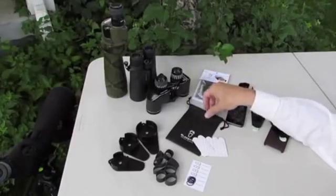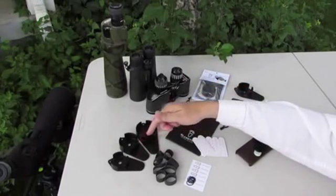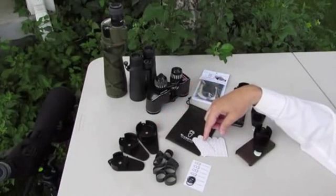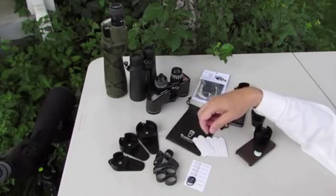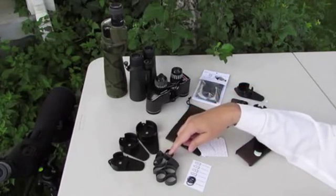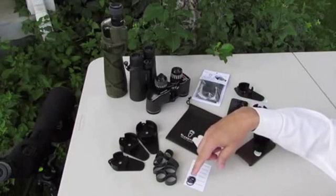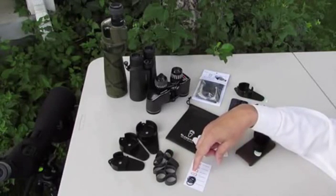Each Glass It Up Kit comes with a convenient drawstring bag, a choice of a small, medium, or large alignment, a number of removable adhesive strips that secure the alignment to your phone or phone case, a number of adjustment bands of varying thicknesses to match your optic eyepiece diameter to a Glass It Up alignment, and some micro-adjustments to fine-tune the fit of your eyepiece if necessary.